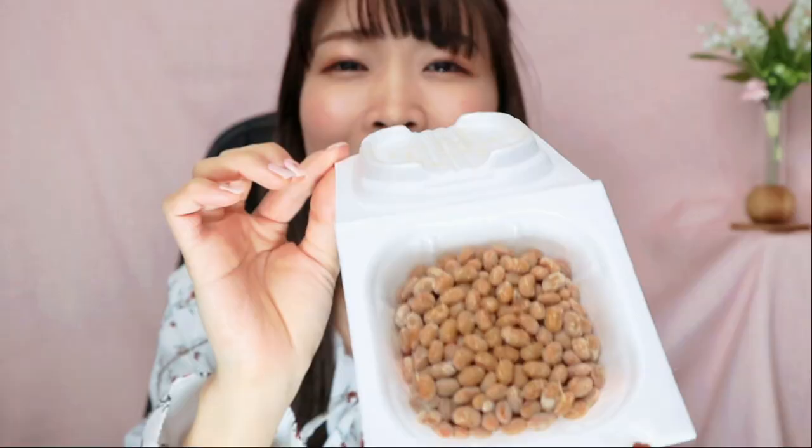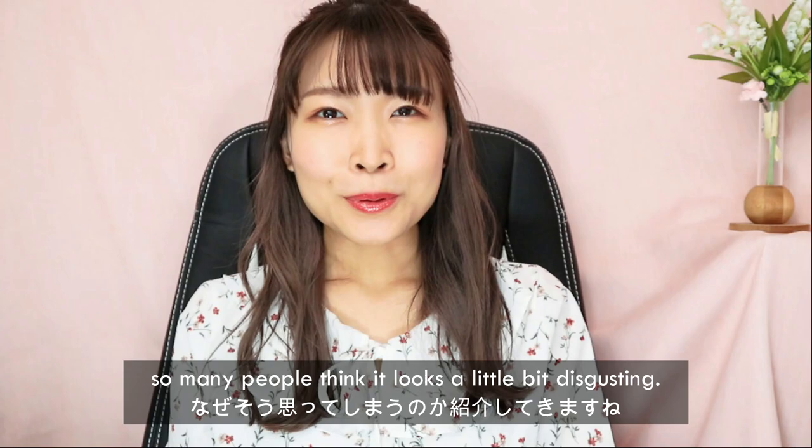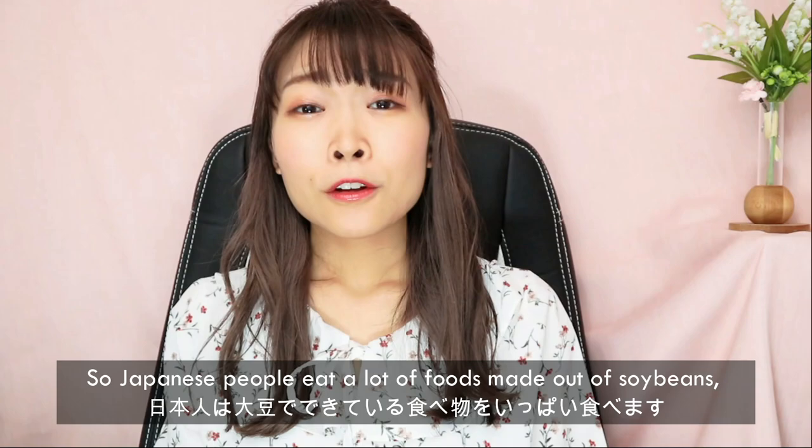I think seeing this it just looks like normal soy beans, but I'm gonna show you a little bit of why so many people think it looks a little bit disgusting.